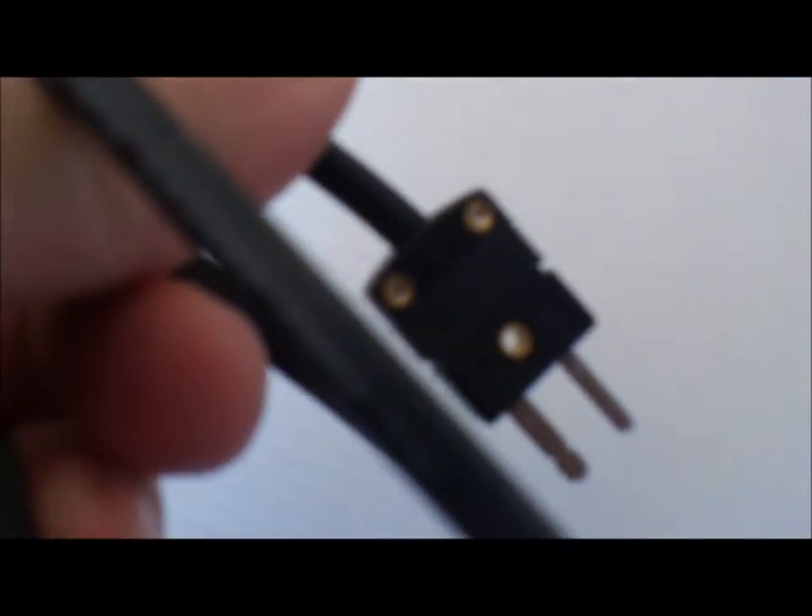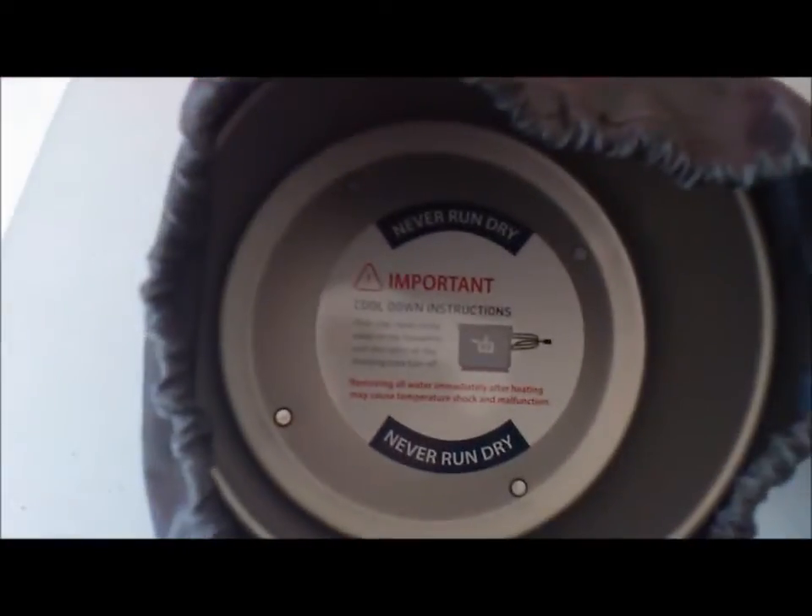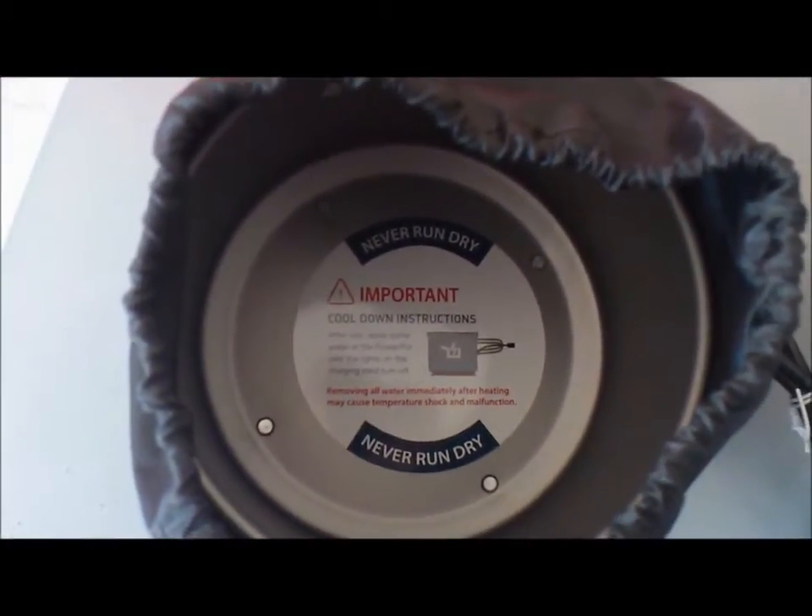There's some more bubble wrapping with the cord. The cord has got a plug on one side and two USB ports on the other side, with an LED indicator that tells you when it's on and working. This little plug you plug straight into the pot.